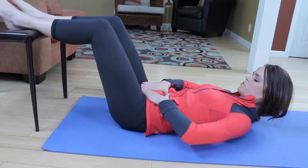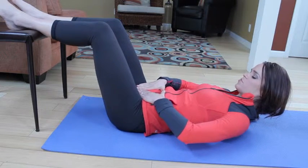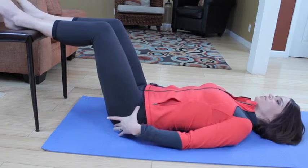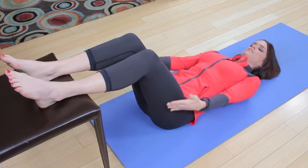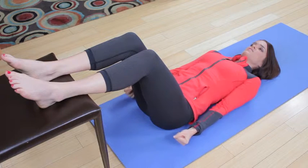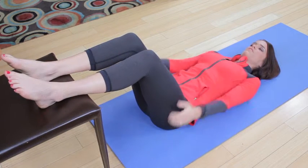Exhale, imprint. Inhale, neutral. Glute-hamstring connection — that means we want to get the glutes and the hamstrings engaged. We're going to be pressing the heels down on the chair so that somebody wouldn't be able to pull them off the chair if they tried.